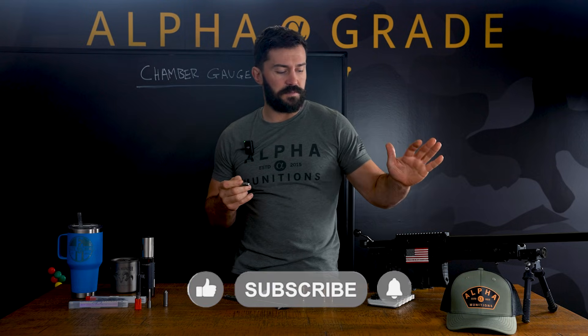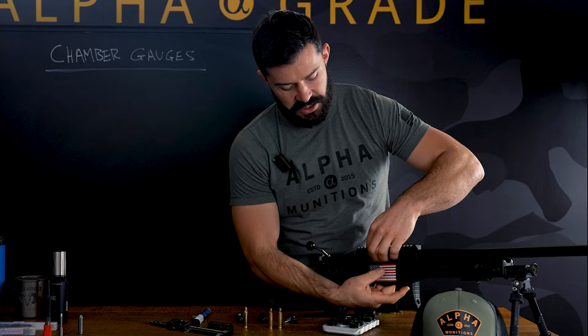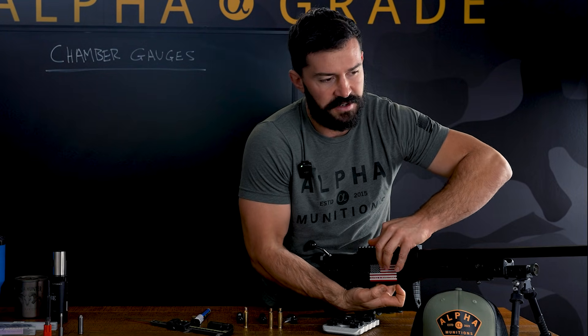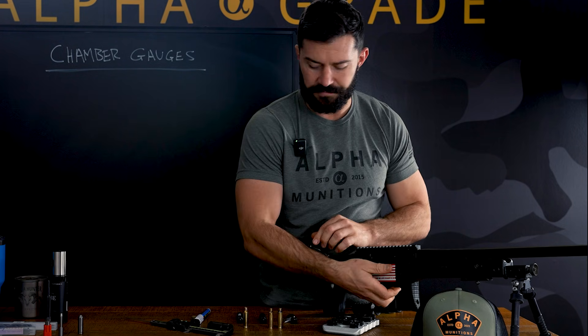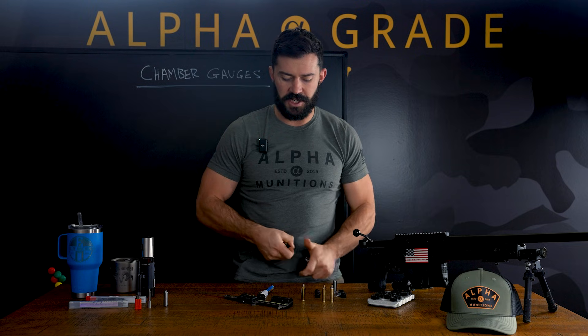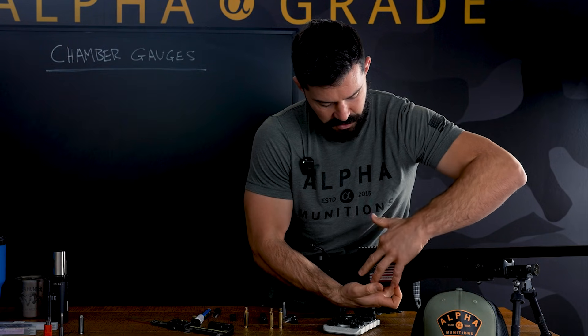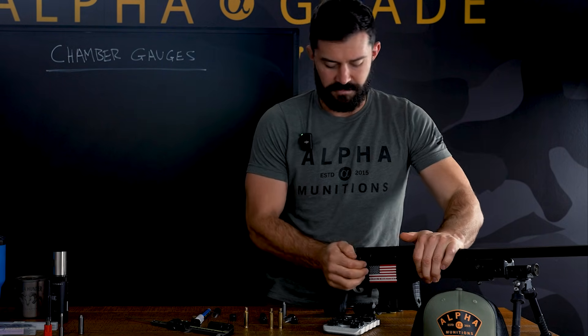Everyone here knows most guys are using chamber gauges to make sure their rifles are correct. You're going to insert them in. We've got a go gauge right here — our handy dandy Accuracy International that has been used and abused. Go gauge goes in nicely. And we'll put our no-go gauge in. There we go. Locks up, no-go. So we know that chamber is in spec. That's a simple way just to use them as a dumb gauge.